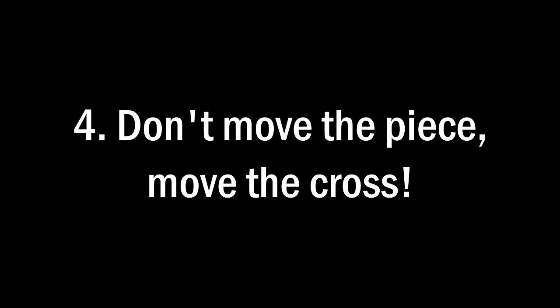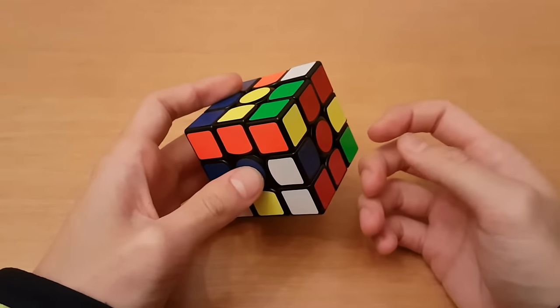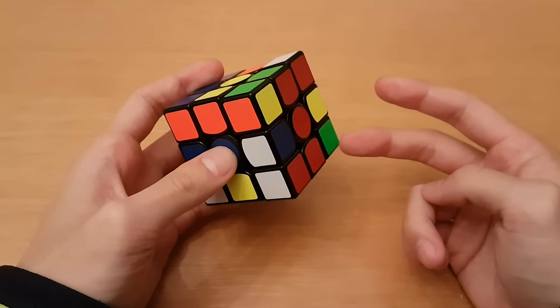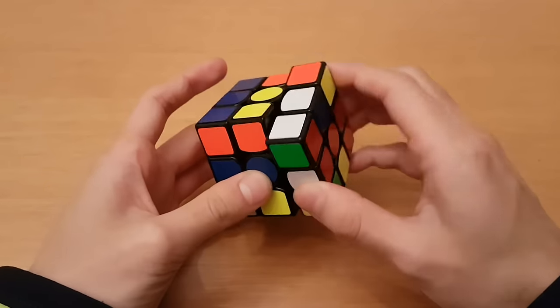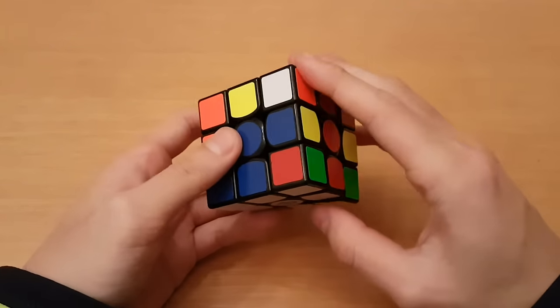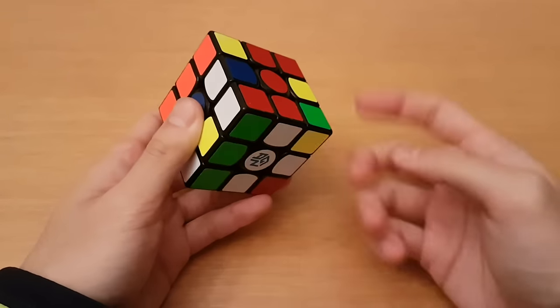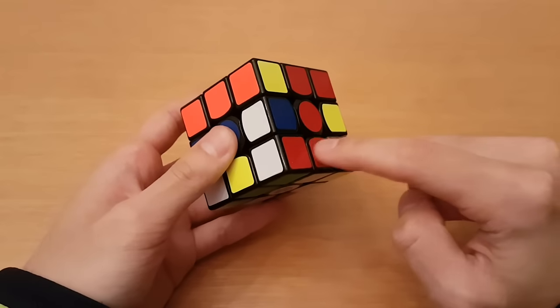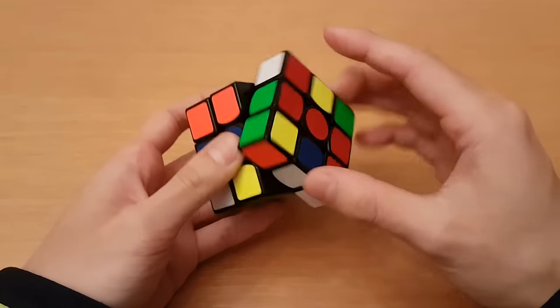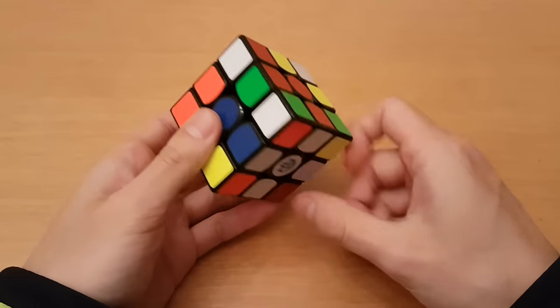Number four: don't move the piece, move the cross. Here we have all of the pieces done except for the blue one. There are two ways to insert it. One is to remove the blue piece from the bottom layer and insert it with F2. But a better way is instead of moving the blue piece, move the entire cross. Because you can get the blue piece in there in one move, you can move the cross over, get the blue piece in, and then move the cross back.